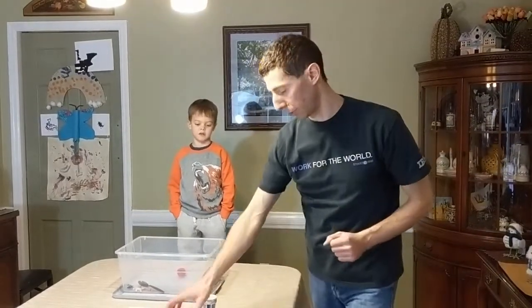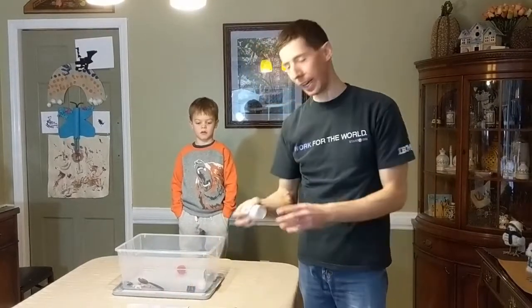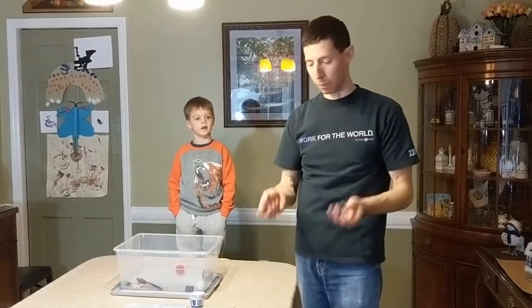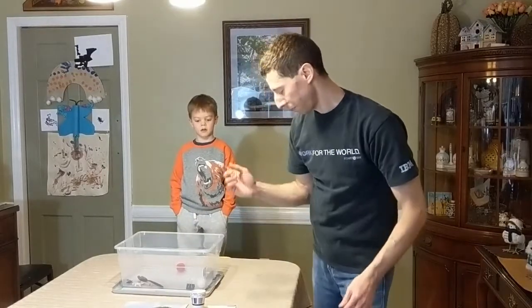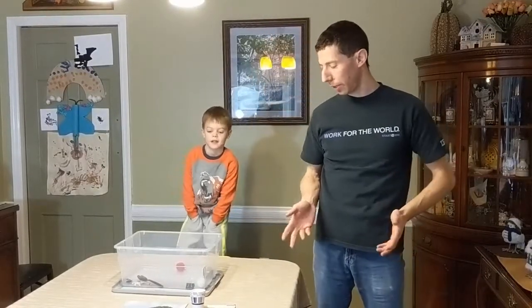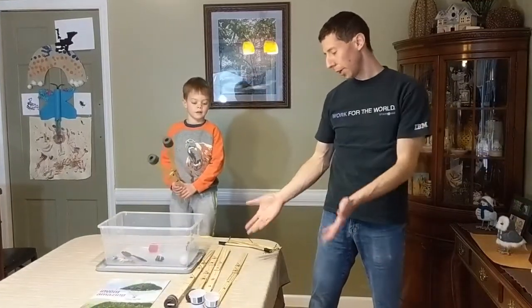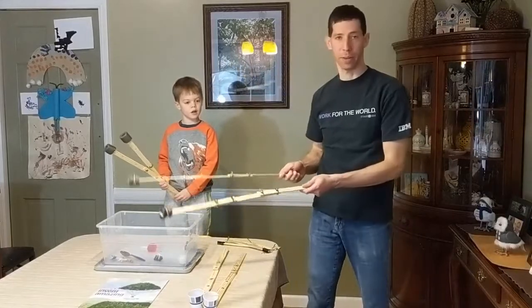For the actual grasping materials, we have lots of different things. The kids can have rubber bands, they can have Dixie cups, and binder clips. With binder clips you can just kind of attach to the arm. As you can see here, we have a few robot arms, and the length is about two feet.